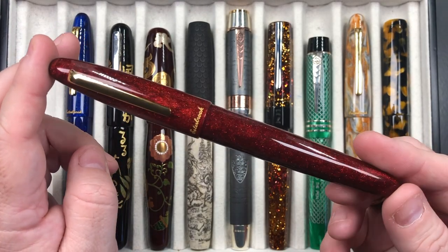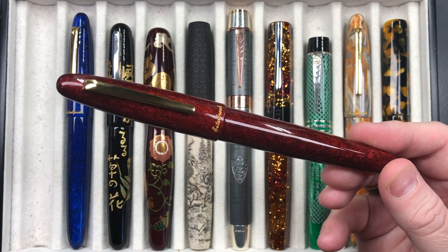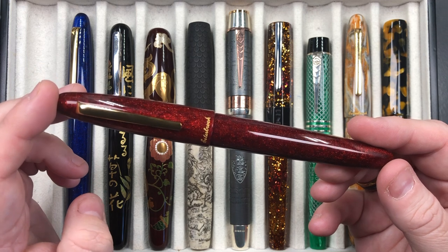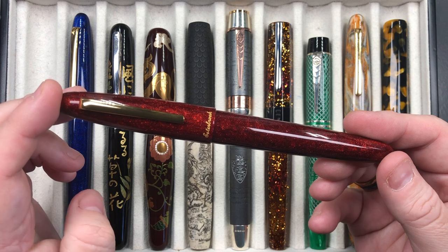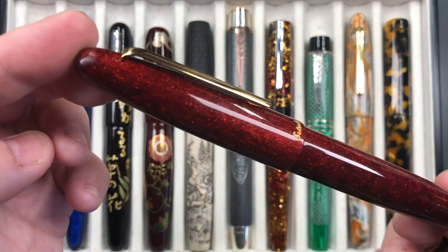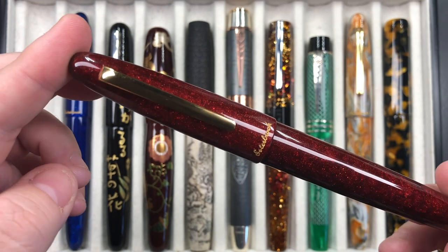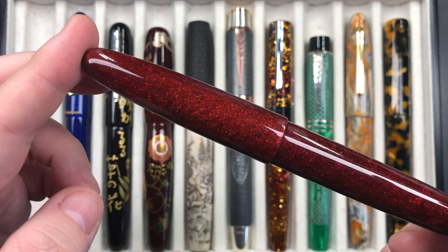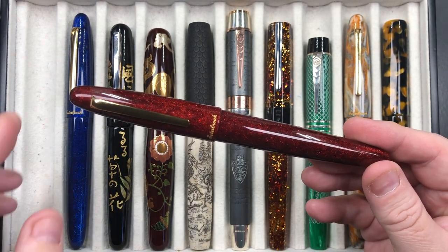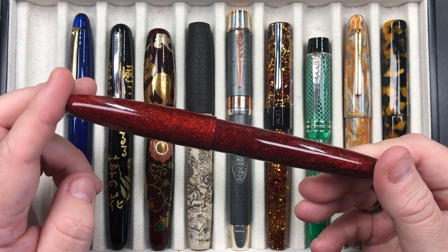This is the Esterbrook Estie in the Sparkle version — I have two here, the red and the blue. I like these for three reasons: first, they are oversized pens, not the regular Esterbrook Estie size. Second, they have a lot of glitter and are made from diamond cast material from McKenzie Penworks, which has real diamond dust impregnated into the resin.